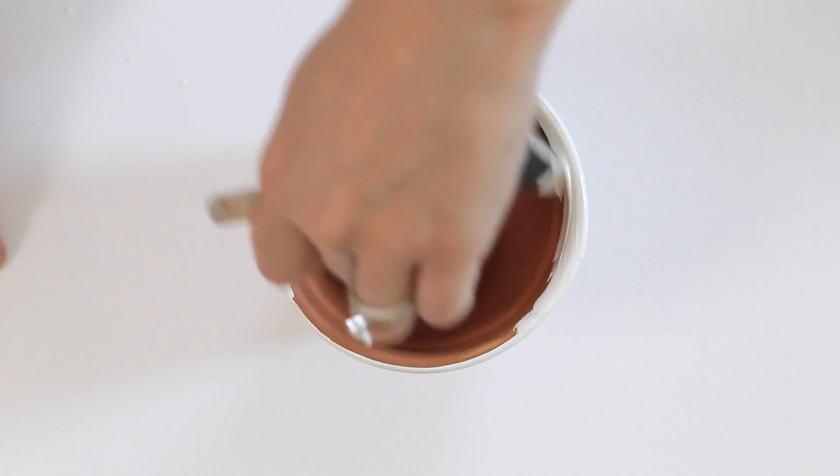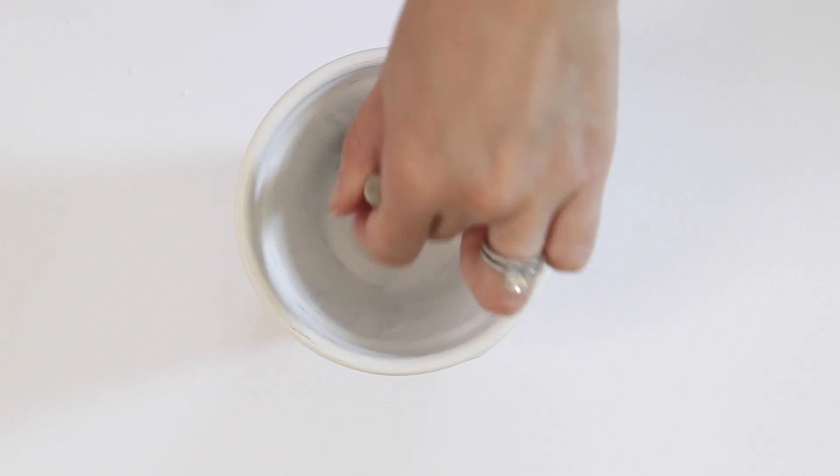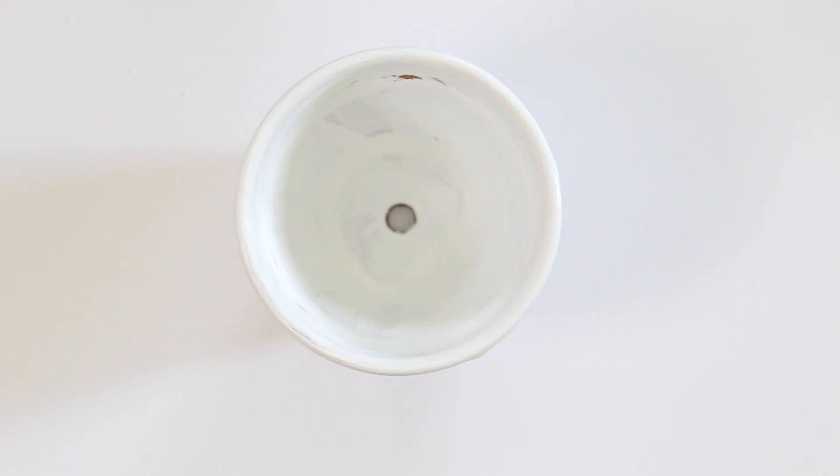Then paint the inside of the pot. This part is optional but I like the finished look that it gives. Then allow it to dry completely — this usually only takes about 20 minutes.